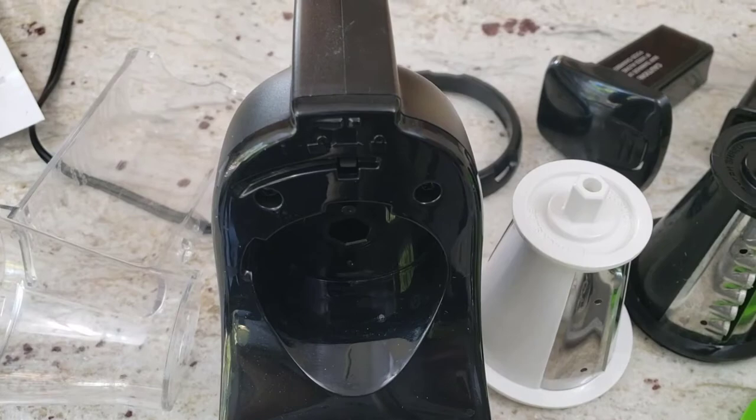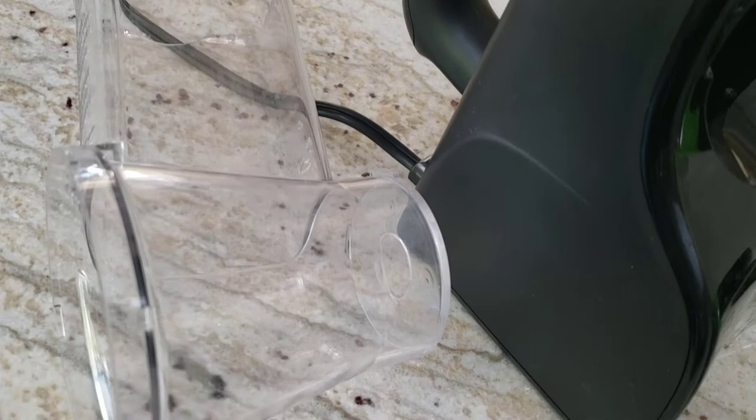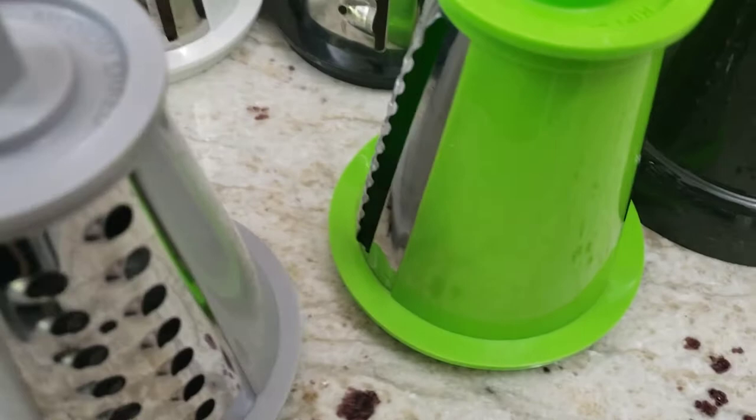Here is the housing device that has the motor that will turn the blades to cut your vegetables for you. In the clear plastic, that is where you're going to feed the vegetables through into the cone. The cone is housing the blades.